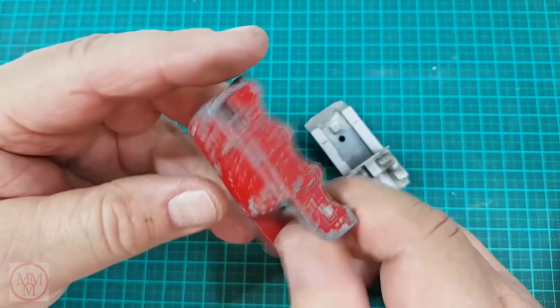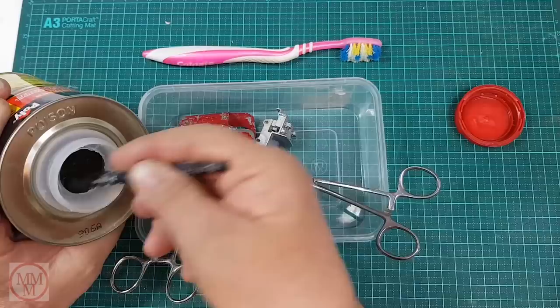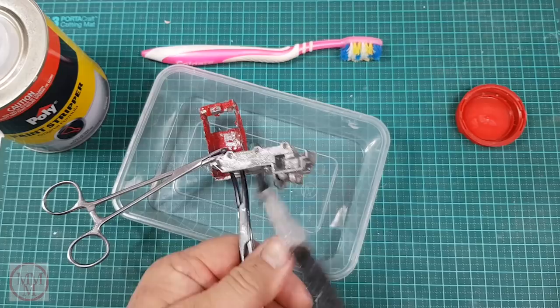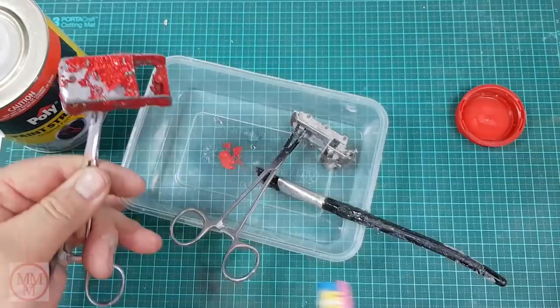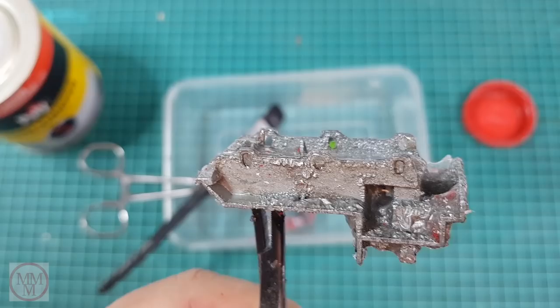So this is the top and the bottom, and as usual I use this poly paint stripper and some haemostats — or what some people call forceps. Today I'm using a brush to get the product out of the can and paint it on, so it's not quite as wasteful as tipping it in a container. It does a really good job of stripping the paint off — look how the paint has reacted to this product. And then using this pink toothbrush it's very easy to remove the paint. So that was the red, now the silver — the paint stripper has done a marvellous job.